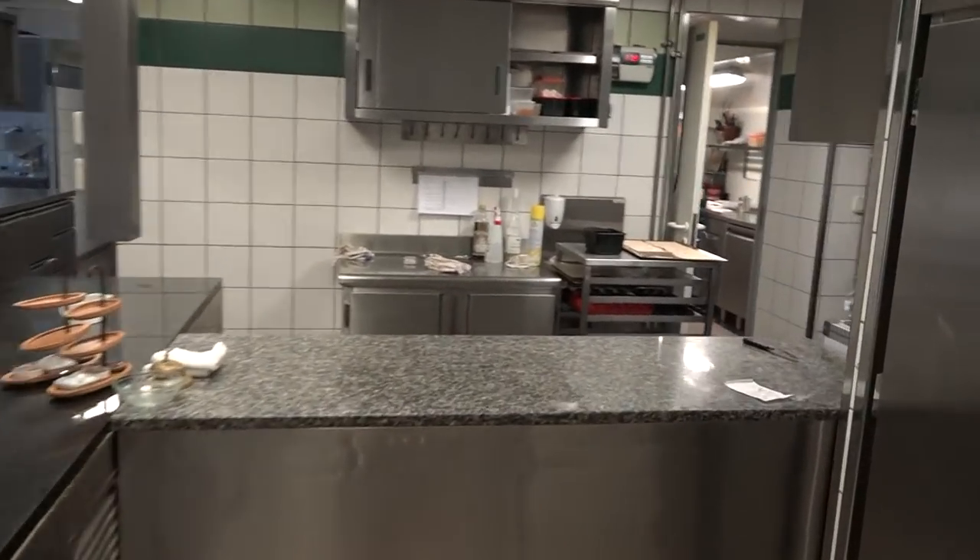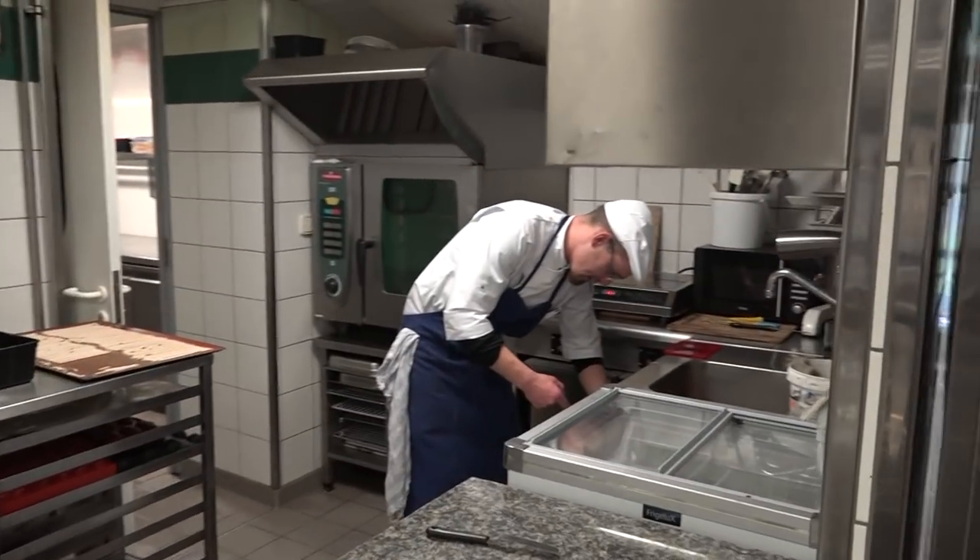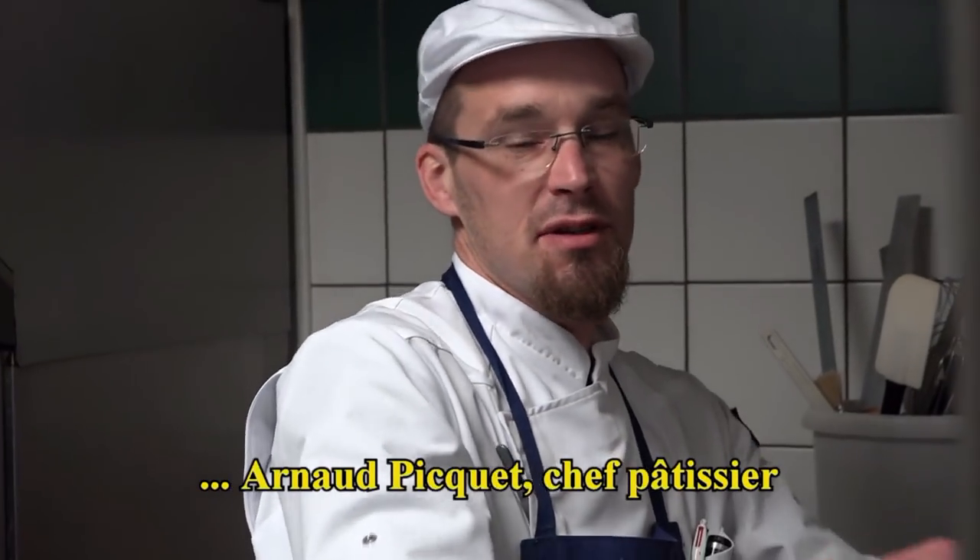Avec la sésame. Votre nom ? Je m'appelle Arnaud. Le chef pâtissier. C'est ça.